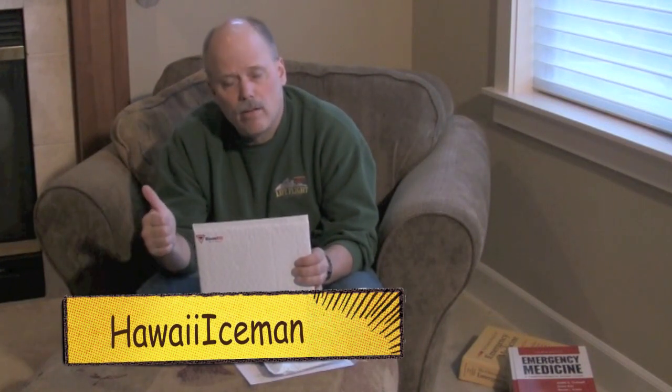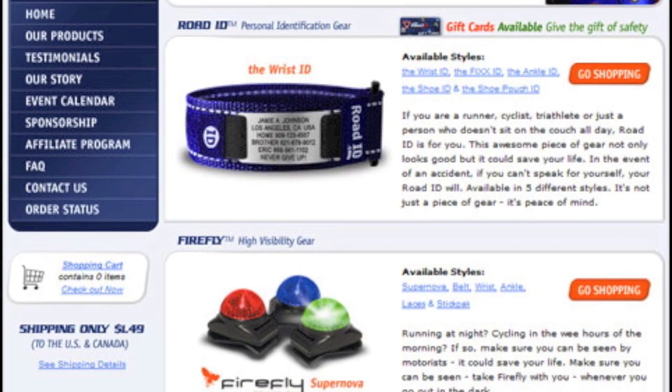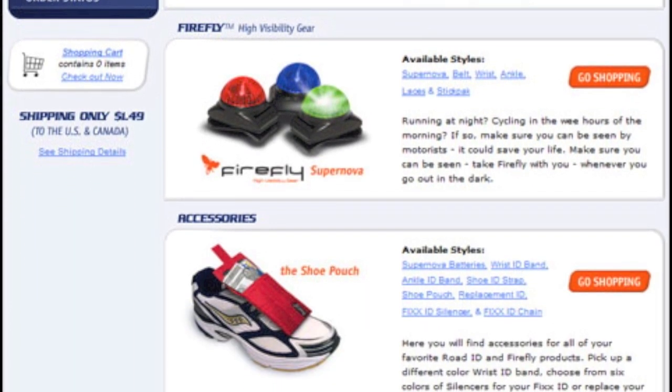I'd like to bring to your attention a product that was shown to me by one of my subscribers. I'm going to give him a big shout out — Hawaii Iceman, thank you very much. This product is called Road ID. It's primarily aimed at the cycling and running community, and the heart of the system is an engraved stainless steel tag that's worn on either a wristband or on a shoelace.